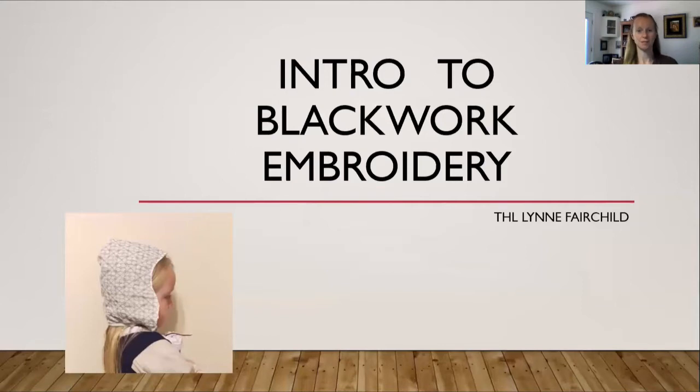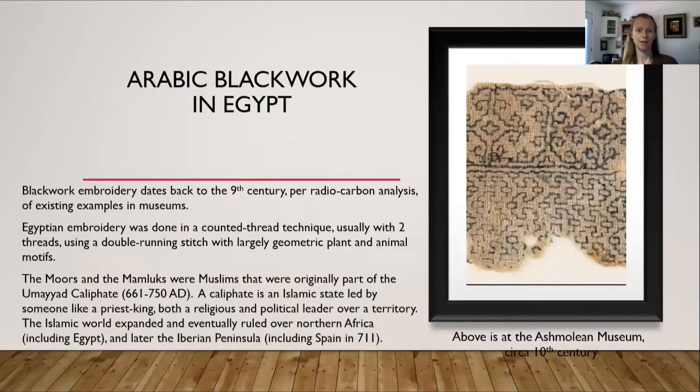Welcome to my introduction on blackwork embroidery. Blackwork embroidery originally dated back to about the 9th century, based on radiocarbon analysis of existing examples in museums. It may have been around earlier than that, but the 9th century is the earliest examples that we can find. Blackwork embroidery is actually from Egypt — it's Egyptian embroidery. It was done in a counted thread technique, usually with two threads, using a double running stitch with largely geometric plant and animal motifs.